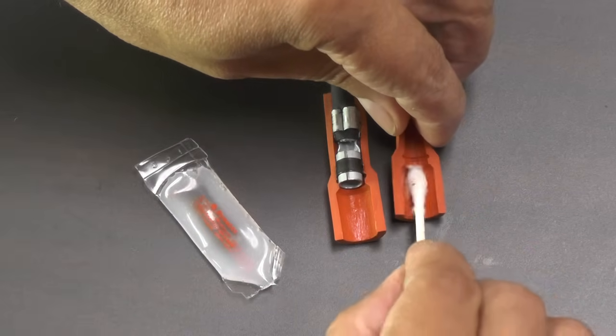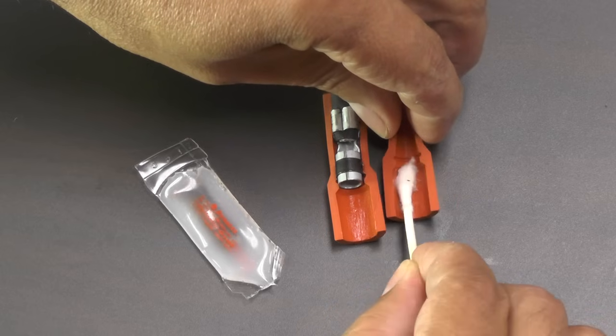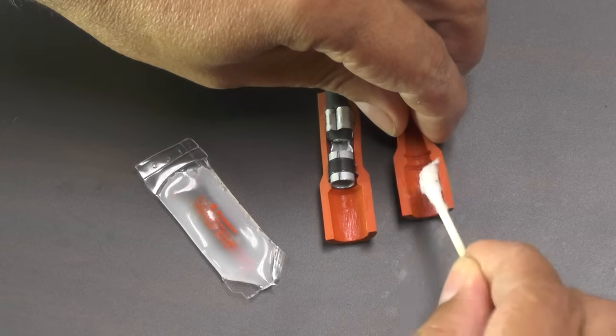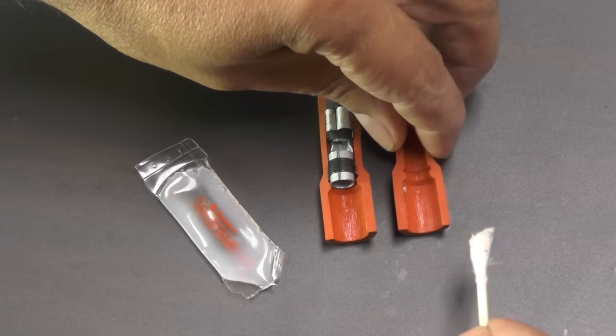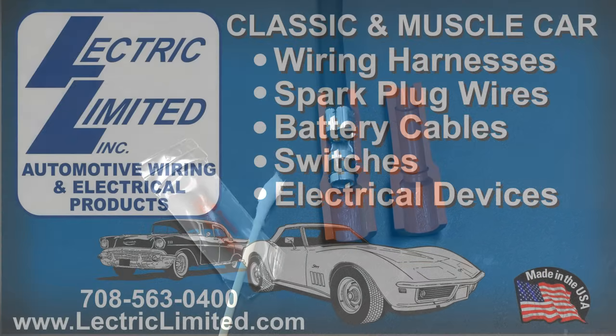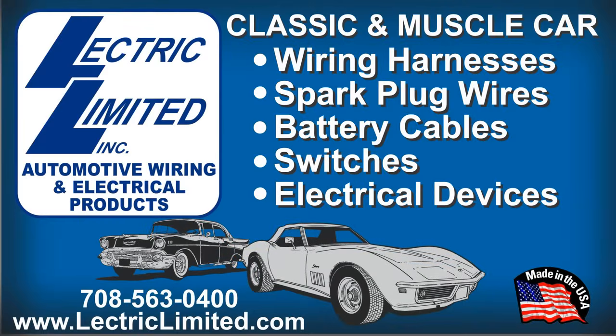If dielectric grease is not used, the boots can stick and tear upon removal. In conclusion, we recommend that you use dielectric grease on spark plug wires, but only if you take the time to use it properly, as shown in this video. And for your convenience, Electric Limited now includes a free tube of dielectric grease with all our spark plug wire sets.